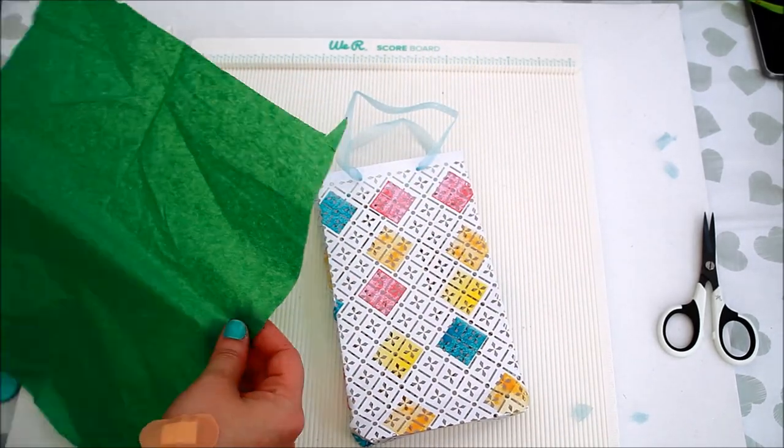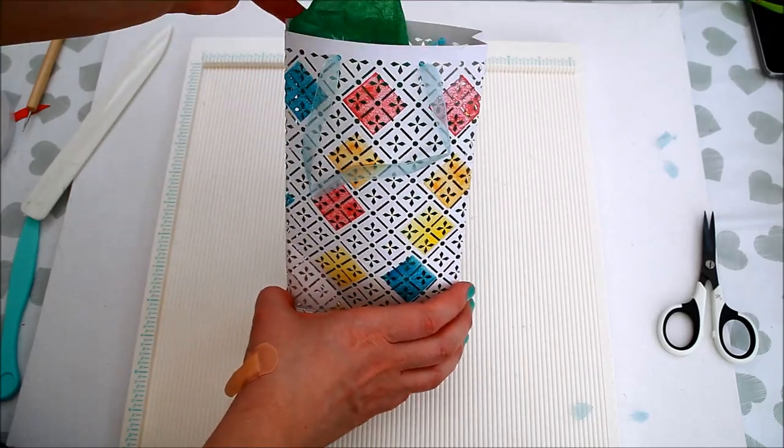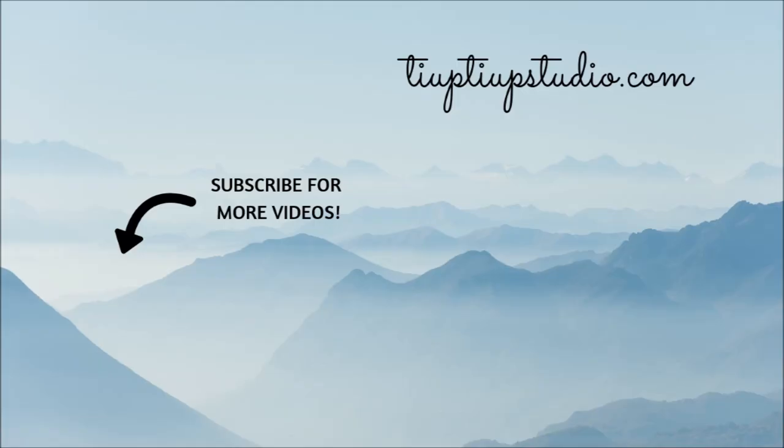So there you have it, our gift bag is ready. Thank you so much for watching today's video. I will be back really soon with a new fun tutorial. Happy crafting! Thank you!